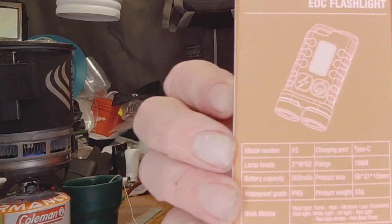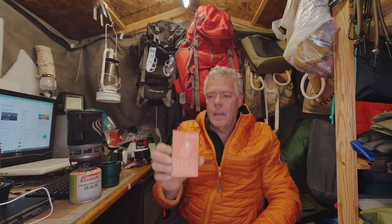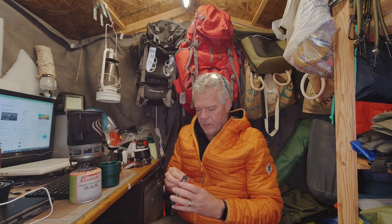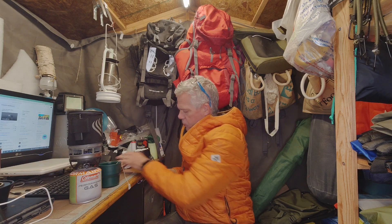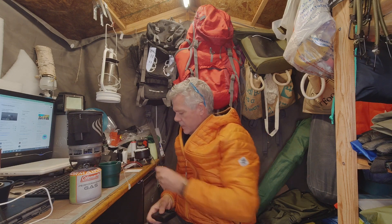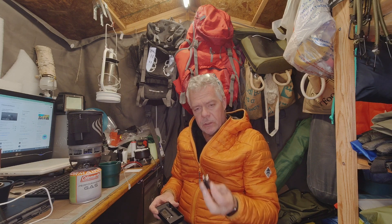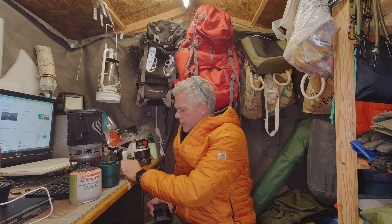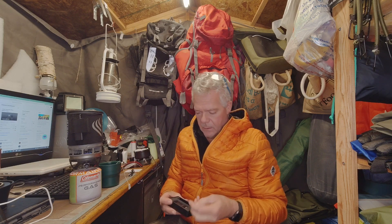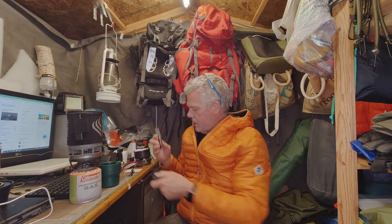So I thought I'd come down here and just give it a quick test. In the package you get your instructions, your data sheet, a USB Type-C charging lead, a little keyring ring, and then the main thing which is the torch.